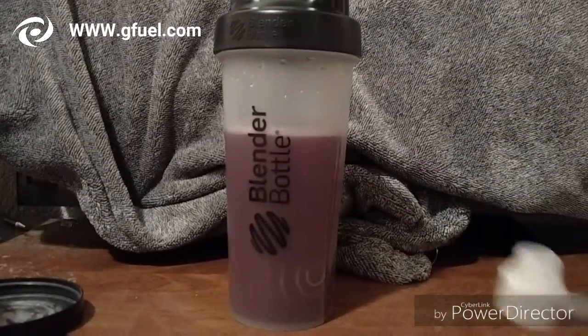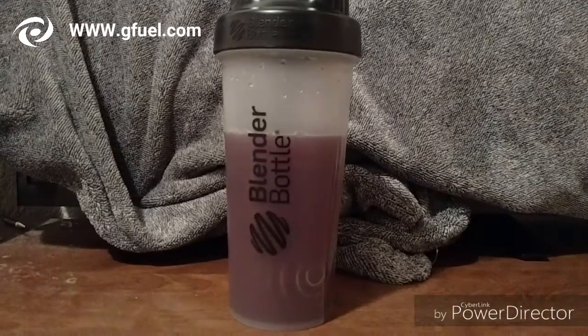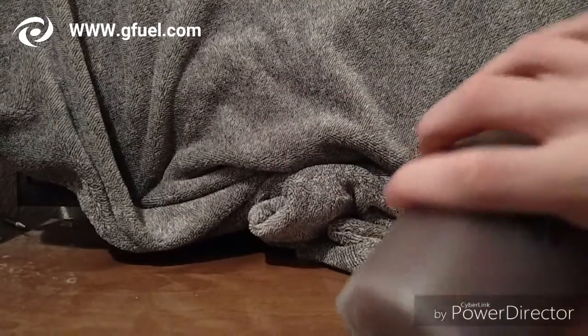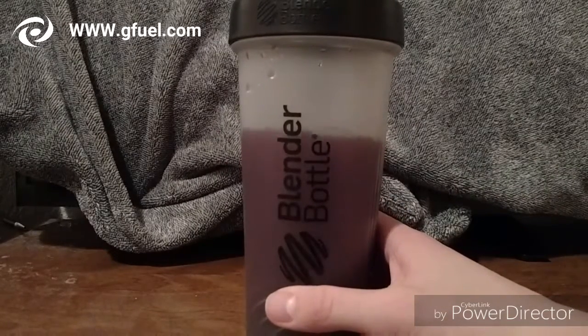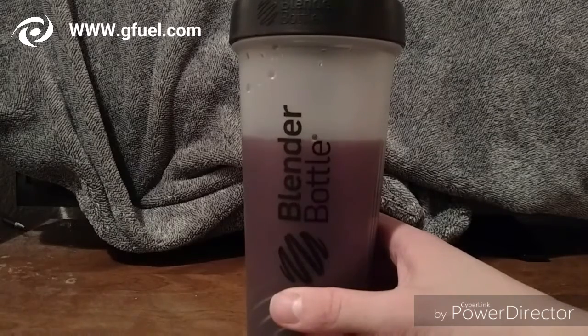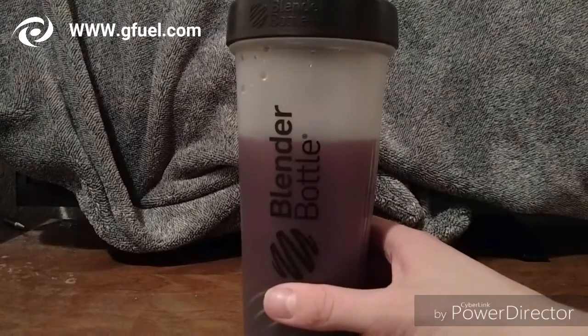Okay, there it is — I'll go ahead and put this away. Like I said, I did buy Watermelon G Fuel today, just a couple hours ago, so it should be here probably next week or the week after.